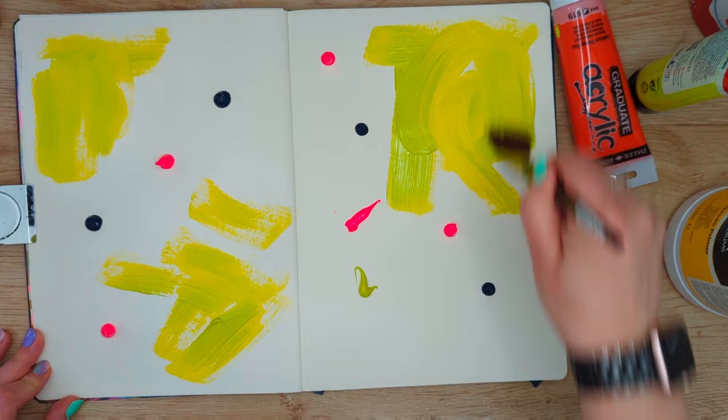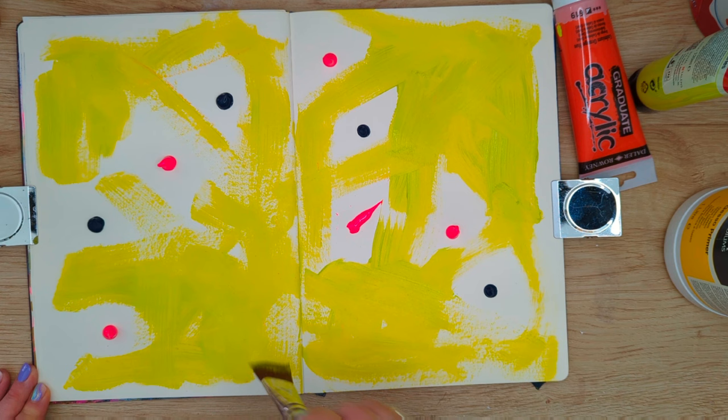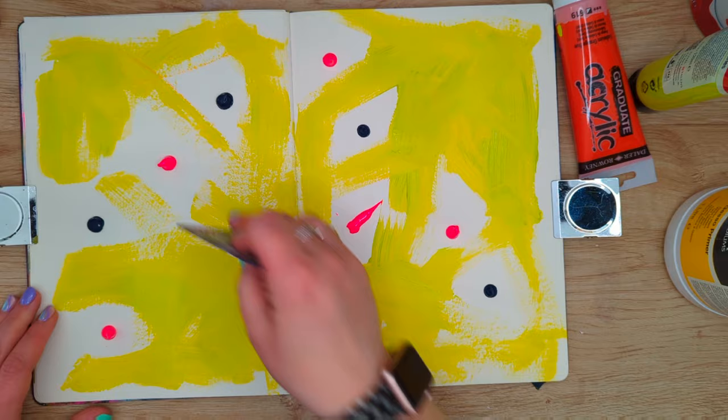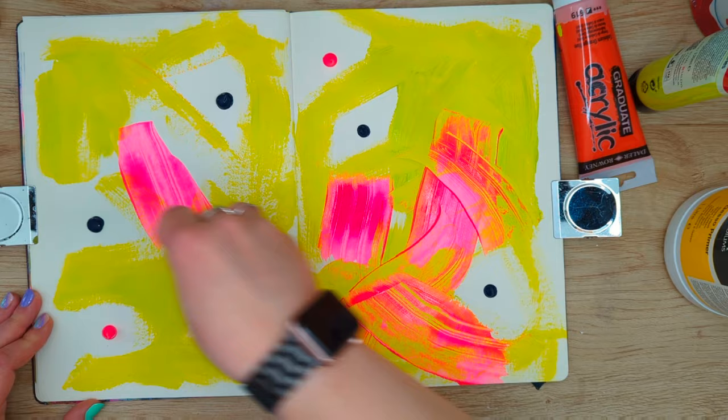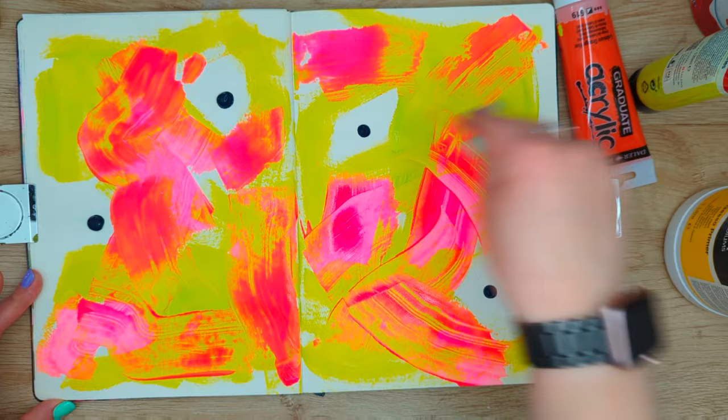I've picked up three colors I've recently enjoyed using a lot: Greenish Yellow by Royal Talens, Neon Pink by Hobbycraft, and Payne's Grey by Fabio Studio. I apply them in random dots on my page and then use my brush and an old key card to spread the paint and create a background.